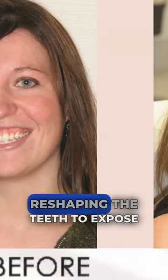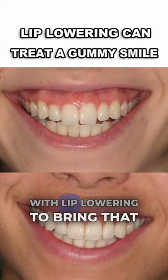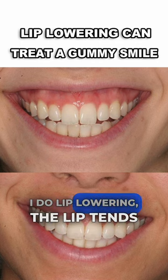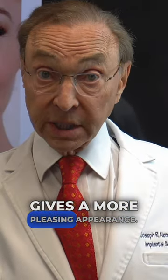Crown lengthening — reshaping the teeth to expose more tooth and less gum — along with lip lowering to bring that lip down. And when you do lip lowering, at least when I do lip lowering, the lip tends to fill out more, which also gives a more pleasing appearance.